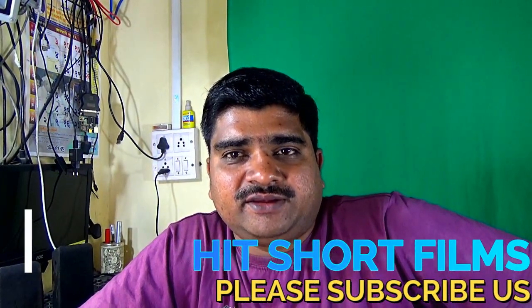Thanks for watching my YouTube channel HitShot Films. I hope you like this video, so please share it and subscribe to our channel. Thanks.